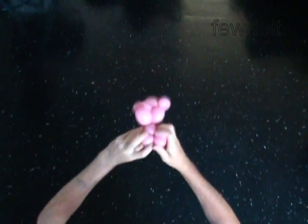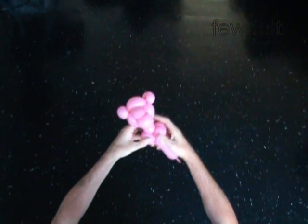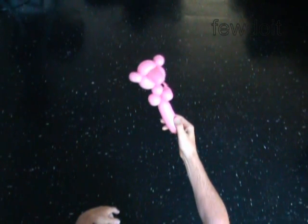You have made the front paws. The next bubble you twist will make the body of the teddy bear. Twist the 13th 1-inch bubble.